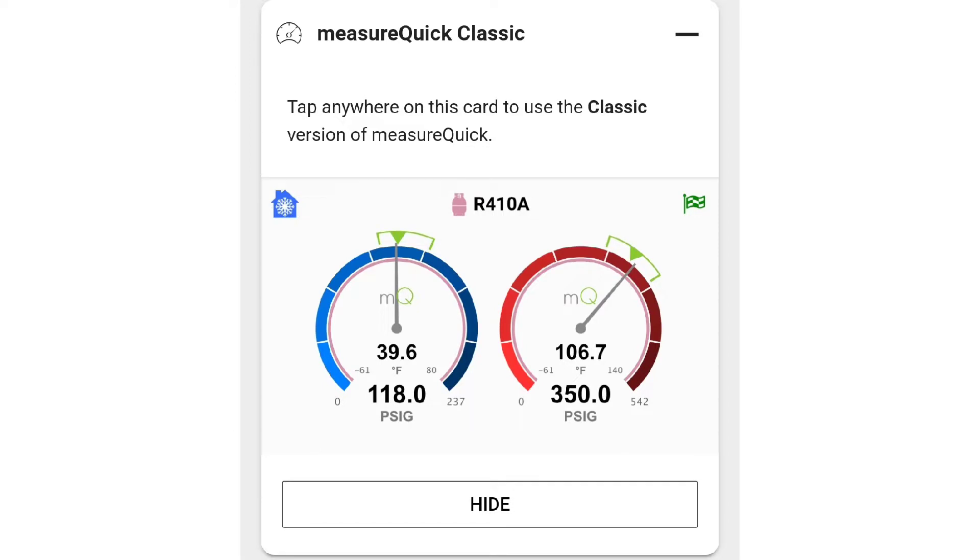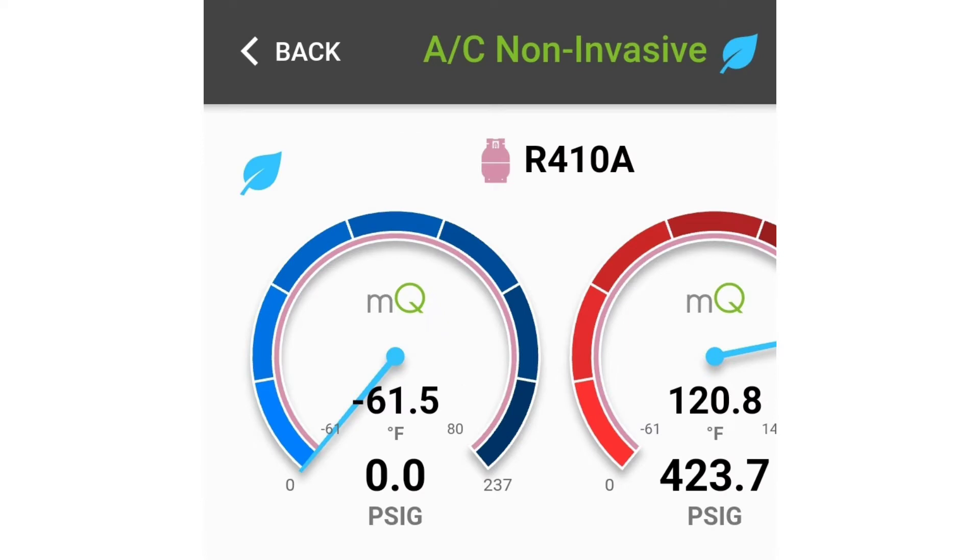You can simply use MeasureQuick Classic to perform this test. You don't even have to gauge up — this is going to be a non-invasive test.